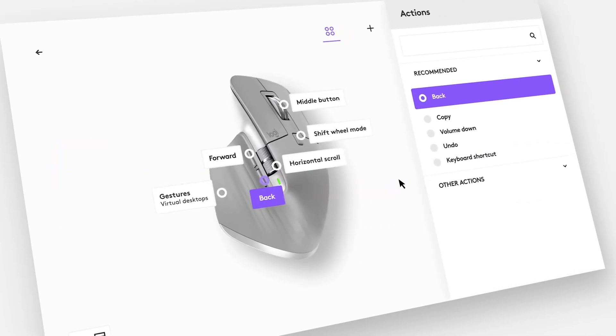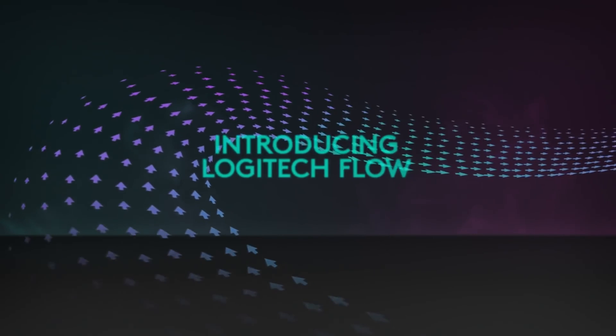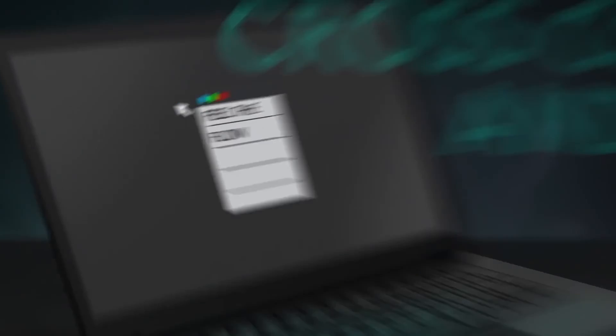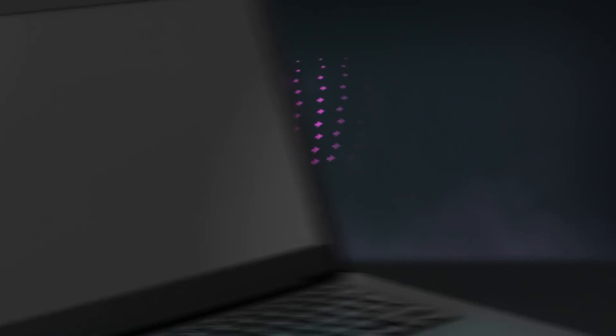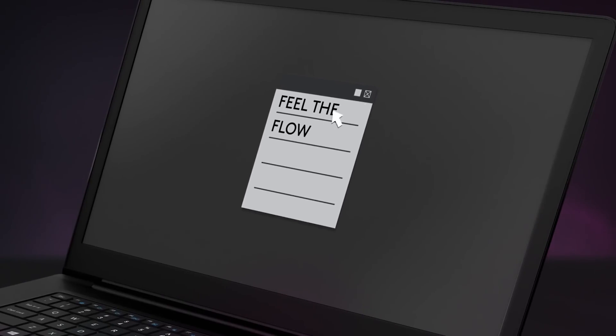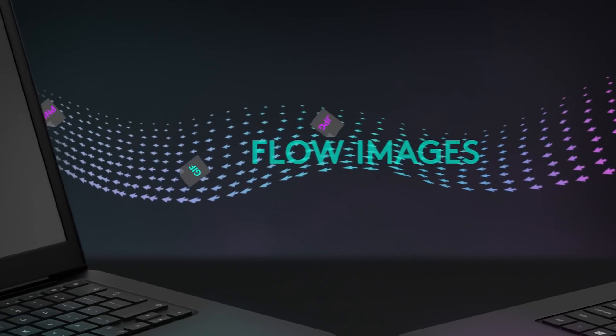Within the Logitech Options Plus software, you can reassign your device's buttons and keys, create mouse gestures, and check battery levels and paired devices. The coolest feature has to be Logitech Flow, which links up to three computers together regardless of whether they're running Windows or macOS. You can then share a single mouse pointer between those computers and effortlessly transfer text, images, and files between them. You can check if your Logitech keyboard or mouse supports Logitech Options Plus with the link in the description.